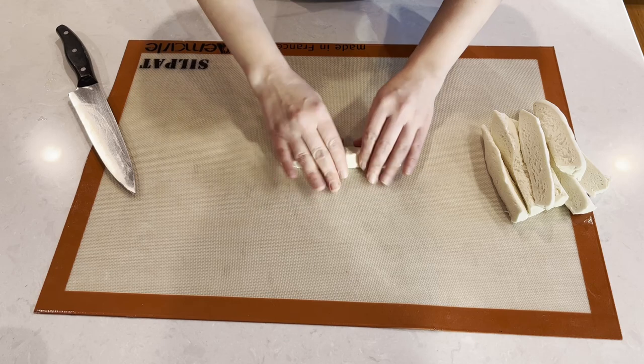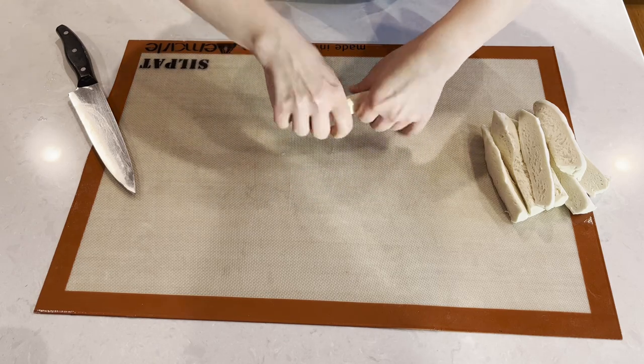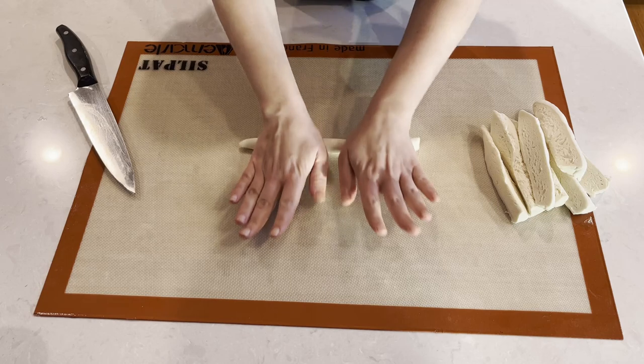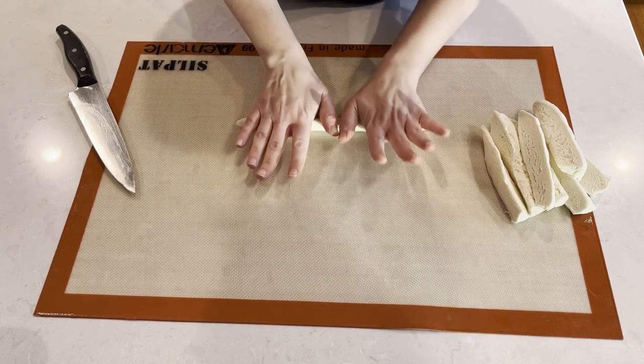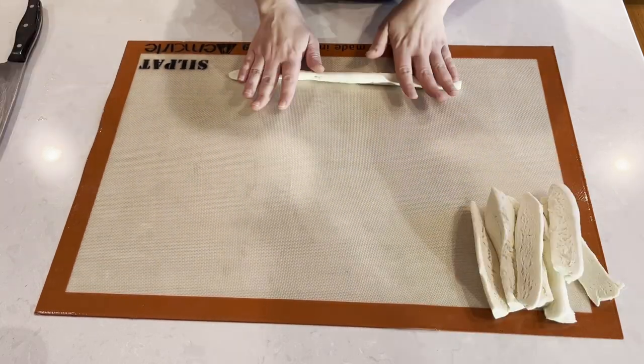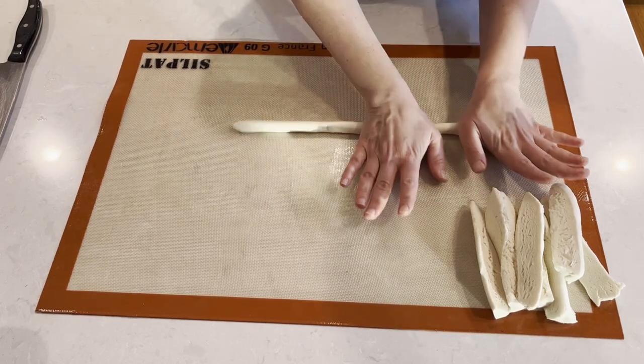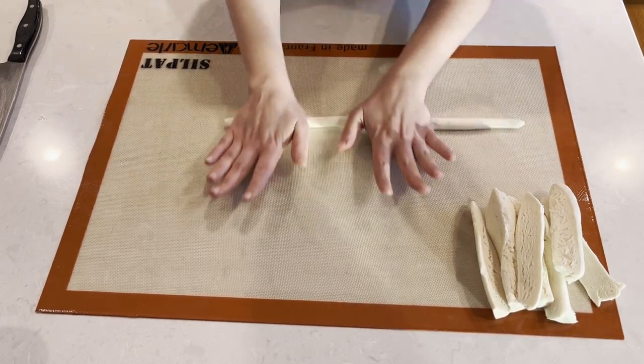Now we'll take each one of these little pieces and roll it out as thin as we can. We want the ends to be thinner than the middle. This dough is a little tougher than other doughs, so be patient with it — I promise you it will cooperate and you will end up with a pliable long strip.